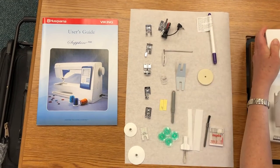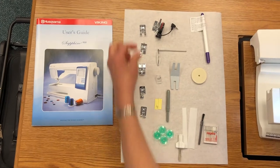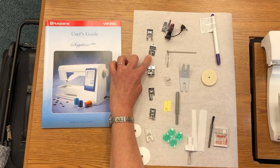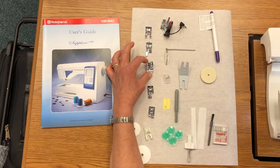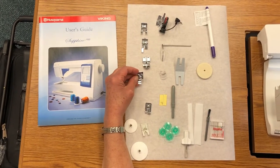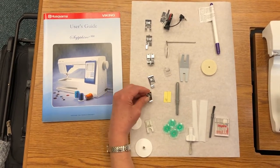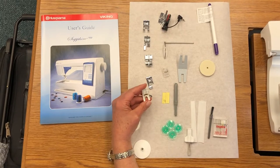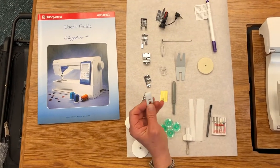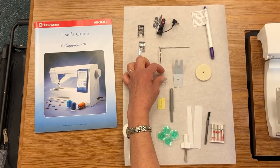Let's put that accessory case back and go through these. Included with the machine, we've been using the A foot. Included is a B foot, used for decorative stitches. The C foot for a corded buttonhole. The E foot, which is your zipper foot. The J foot for edging. The D foot for a blind hem. The H foot, which is a glide foot — it has a Teflon backing, so if you're sewing on vinyl or pleather, it will glide across that surface. The R foot is for darning.